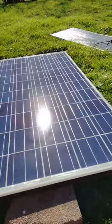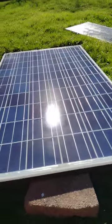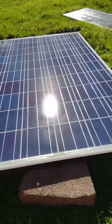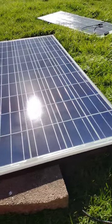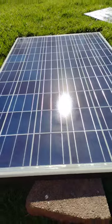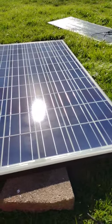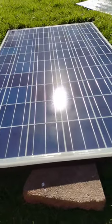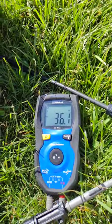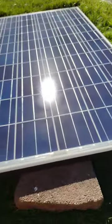Today we're checking out a 260-watt Q-cell panel picked off eBay, brand new, a few of them for $50 a piece. The VOC on this was 37.7 and it weighs right at 42 pounds. Let's see what we're getting here in the afternoon — reading at 36.1. Pretty good.